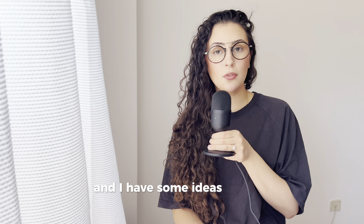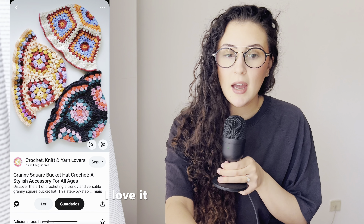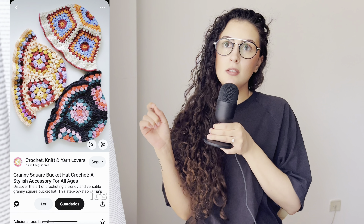We all know that crochet granny squares are perfect for beginners, and I have some ideas for this summer. Starting with the accessories, we have the bucket hats — I love it.